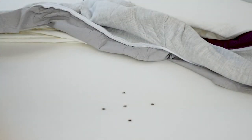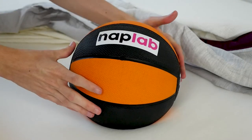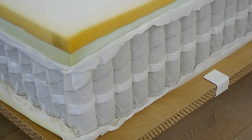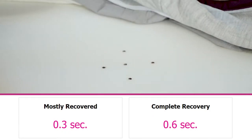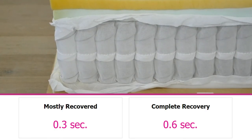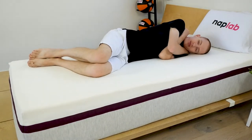To test response time, we place a 12-pound medicine ball on the mattress. Once it's fully at rest, we quickly remove it and demonstrate the amount of time it takes for the mattress to recover and resume its original shape. The Dusk may have some drawbacks in terms of motion transfer, but it scored very highly for response time. In our response time test, the mattress was mostly recovered by 0.3 seconds. The latex-like top layer and coils worked together to great effect. The fast response time means you will never feel stuck in the materials, and the ease of movement is high.